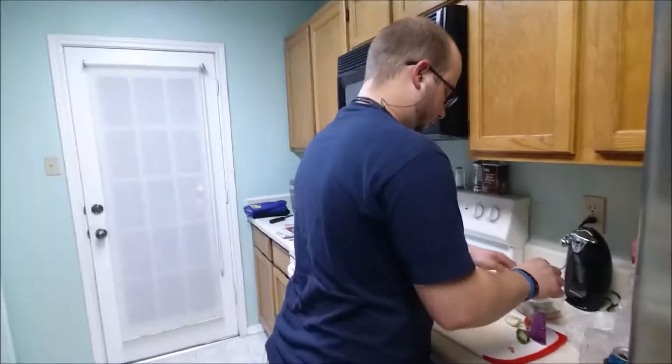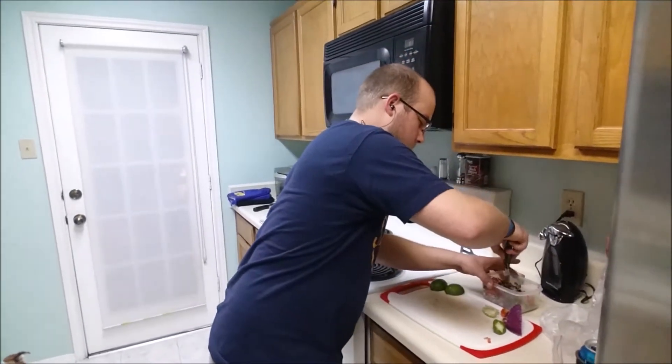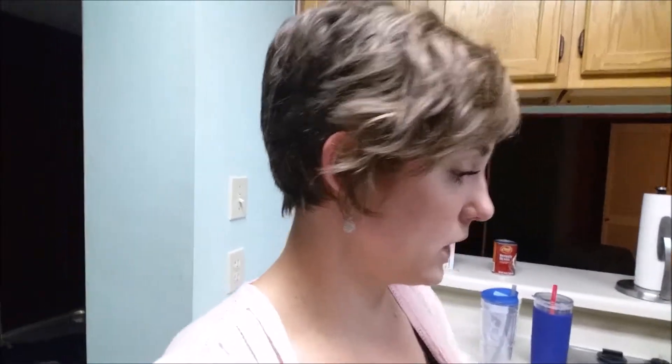Justin is making pico de gallo — say hello! I'm an idiot and forgot my camera at work, so I get to do this on my phone all weekend. It's Memorial weekend — I always forget my camera on the most eventful weekends. Stupid.